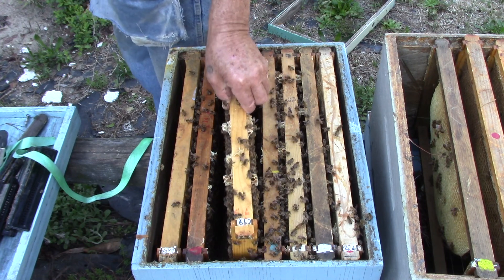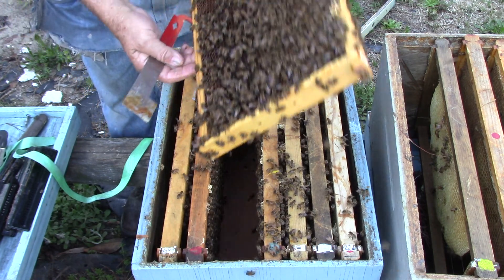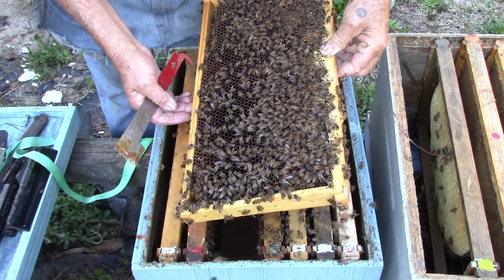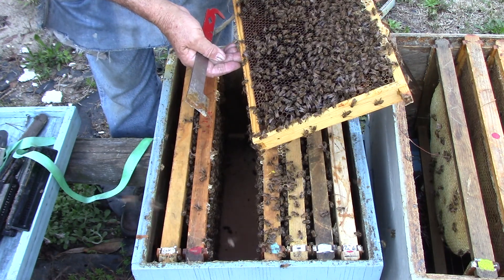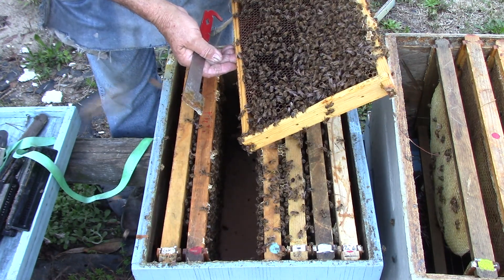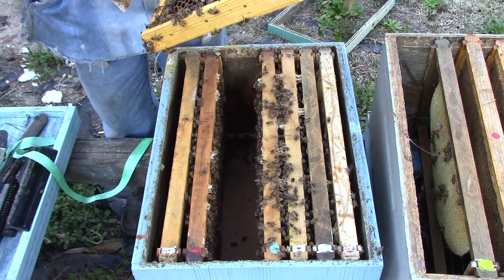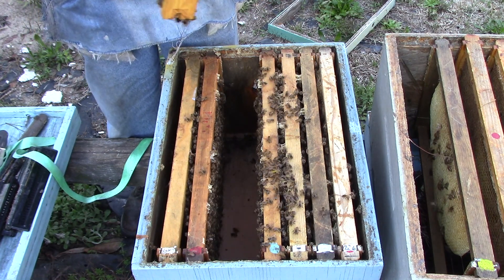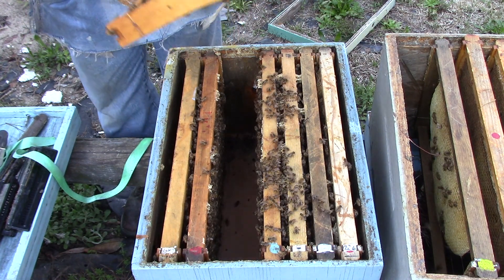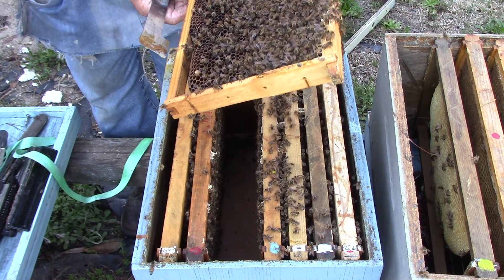Same thing, both sides. This one has pollen, nectar, a little honey — but not much honey on it. This one over here — I think I saw eggs.